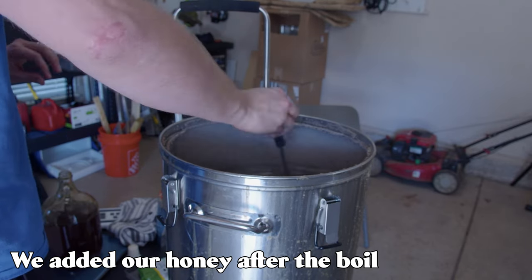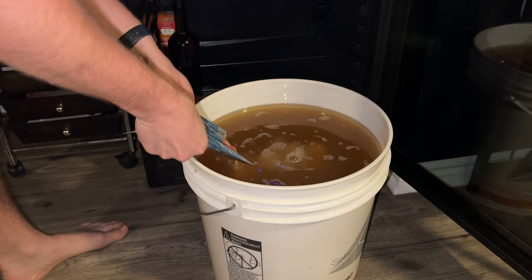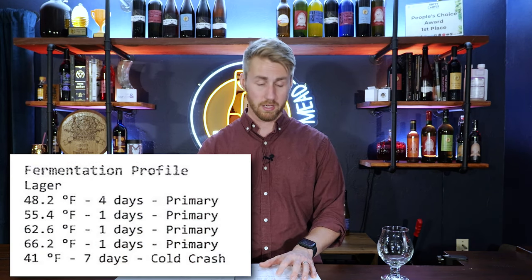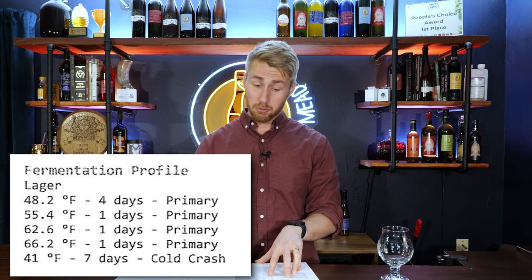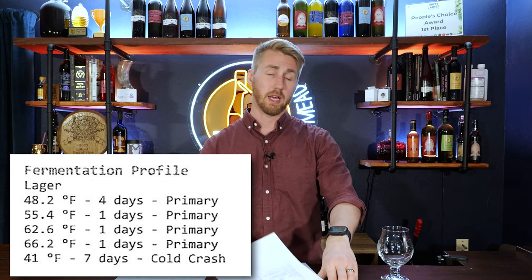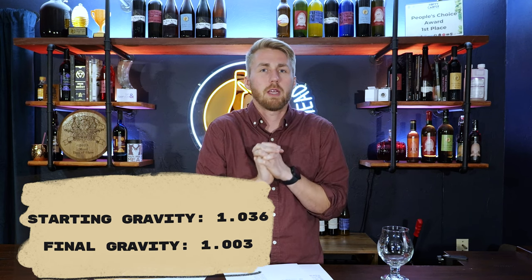We chilled it down with our wort chiller and pitched our yeast. I put it in my lagering fridge and it fermented at pretty low temperatures: 48.2°F for the first four days, rising to 54–55.4°F for one day, then 62.6°F for one day and 66.2°F for another day, followed by a cold crash at 41°F. We let it go through the diacetyl rest process so the yeast could clean up that diacetyl character. The whole fermentation process was about three weeks.